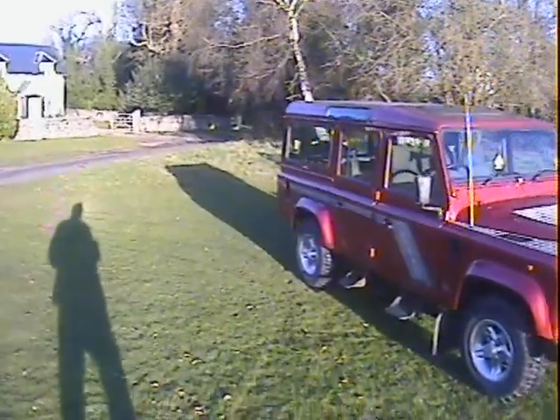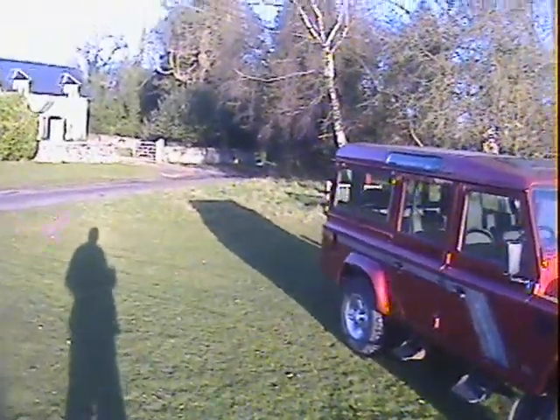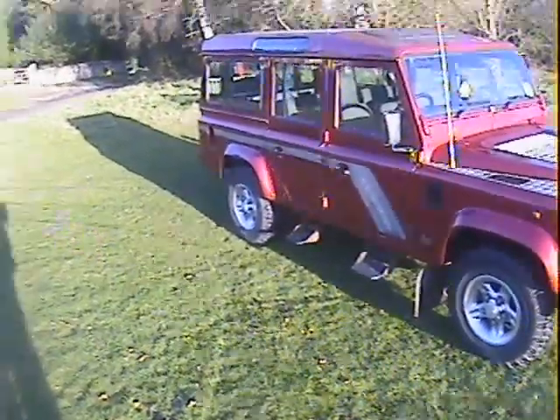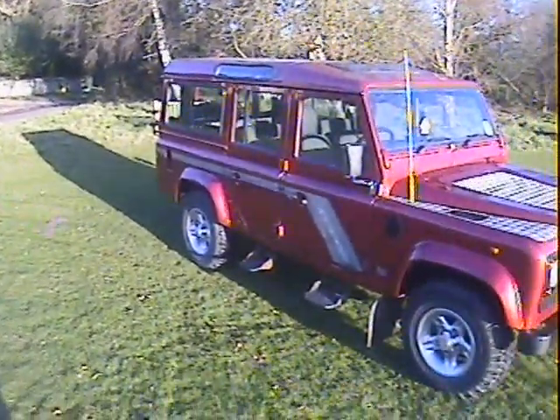Finished in Rioja Red Metallic, and it's the original colour. I don't think it's ever had any paintwork. It's a nice original long-term car with a few minor extras to it.